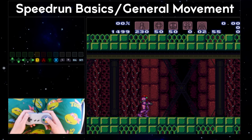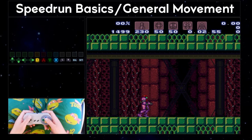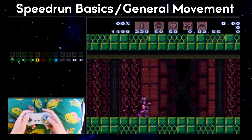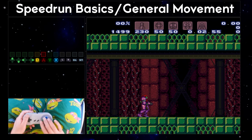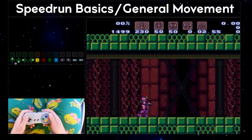Just a couple more things before we get into actually moving Samus. I want to talk about different controller grips. The three main grips that I use are the Standard Grip, the Claw Grip, and the Piano Grip. There is also a Special Grip specifically for Zodin Pumping, which I'll cover later.